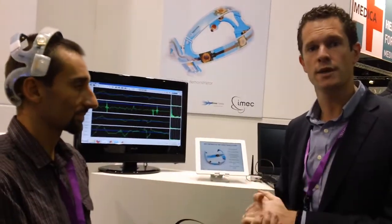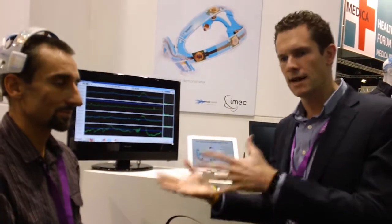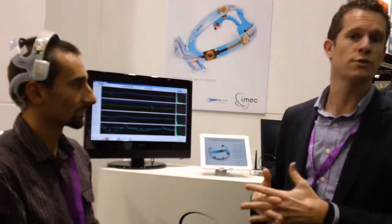In terms of applications, this type of technology could be used anywhere from medical applications to more lifestyle applications. In medical, you could think of epilepsy detection, for example. You could also foresee applications in e-learning for ADHD kids. And in lifestyle, things like neurofeedback, sleep monitoring — perhaps even in the future, monitoring of emotions could be a possible application.